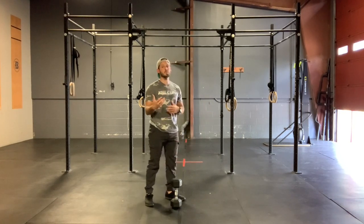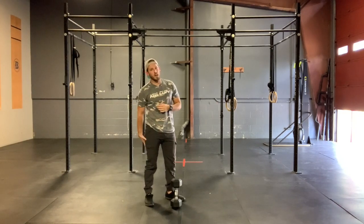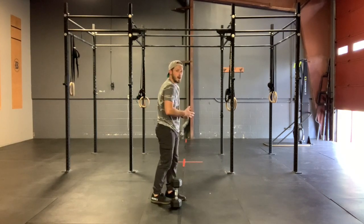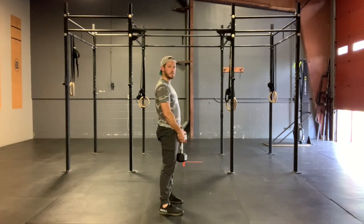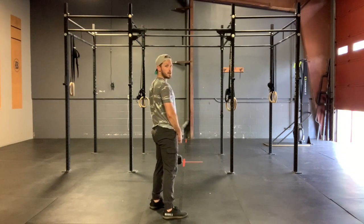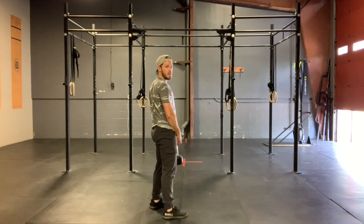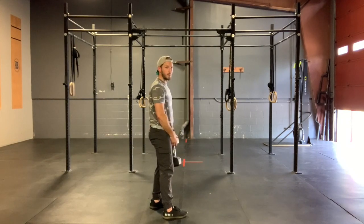Big thing as we get deeper in our reps — reps 12, 13, 14, 15 — as our hamstrings start to fatigue, we're really going to want to lose that flat back position. What we see a lot of times is we come up to the top and then as soon as we start to go down, we don't just go down with our hips — we also see a lot of us start to go down with those shoulders and we roll those forward.